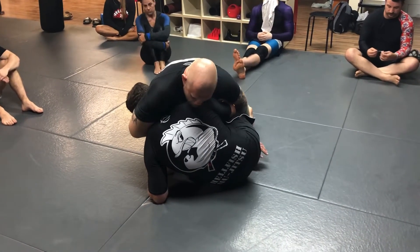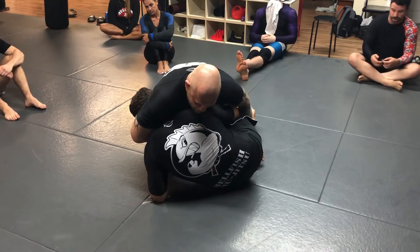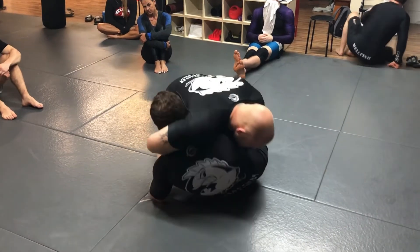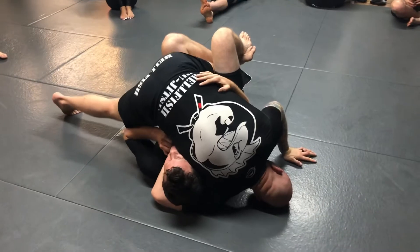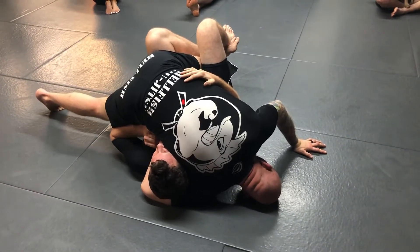Once I have that, I don't want to see you guys trying to crank the person's head off — I just want you to get control of the head with this. Now I'm going to throw my head and my shoulder down to the mat. I'm making like a tripod over here, with my head and hand on the mat, and my shoulder and elbow on the mat on my right side.